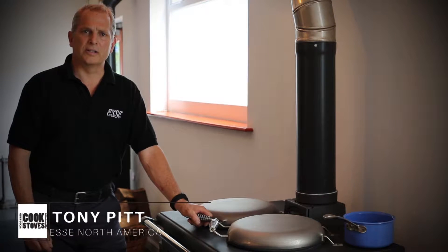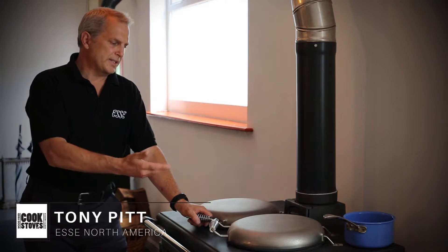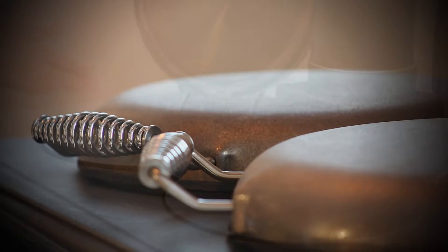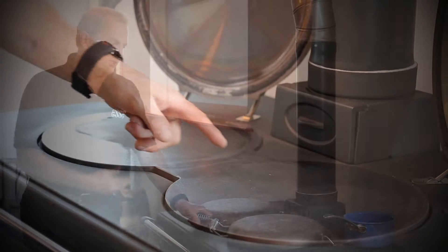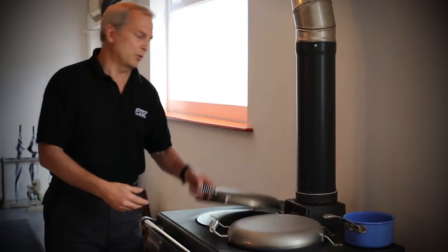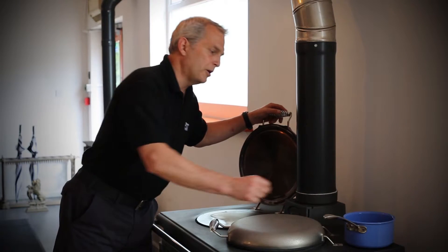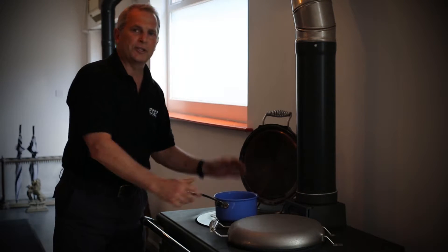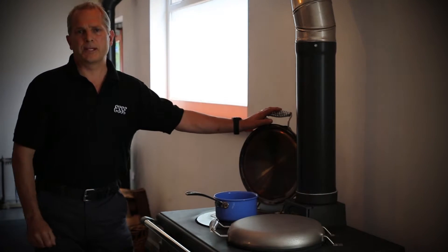The Ironheart, as all our SE cookers, have these insulated hob lids and they're a very intricate part of our cook stove, allowing you to maintain the heat on the cooking surface for overnight burns. So in the morning when you get up and you open up your hob lid, your cooking surface is still warm, placing this on the cooking surface will allow it to come up to temperature very quickly.